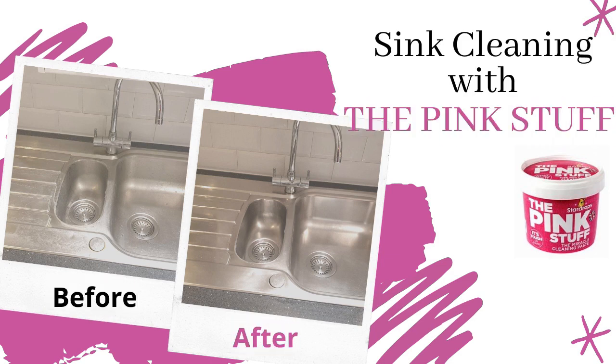Assalamualaikum, I hope everyone is doing great. Alhamdulillah, we are fine too. Today I have brought a very short video to show you how I clean my kitchen sink using the Pink Stuff. I bought this Pink Stuff from the store called Savers — it is only one pound — and I am trying this for the first time, so let's see if it's good or not.